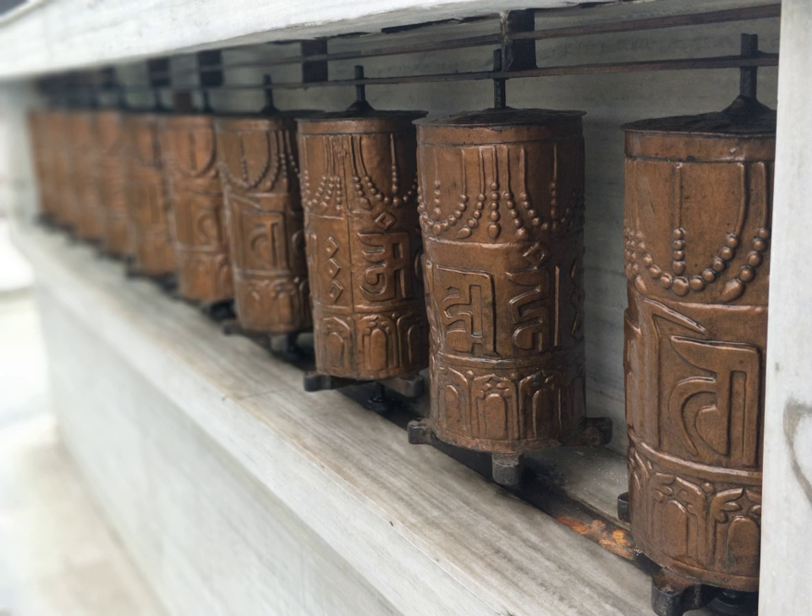The earliest recorded prayer wheels were written of by a Chinese pilgrim around 400 CE in Ladakh. The concept of the prayer wheel is a physical manifestation of the phrase 'turning the wheel of Dharma,' which describes the way in which the Buddha taught. Prayer wheels originated from the School of Shakyamuni Sutra, Vol. 3, Pagoda and Temple, which states that those who set up the place for worship use the knowledge to propagate the Dharma to common people.